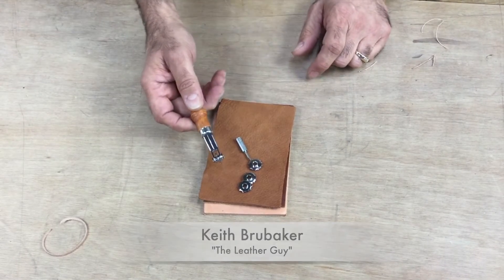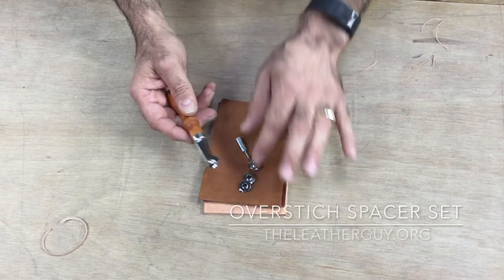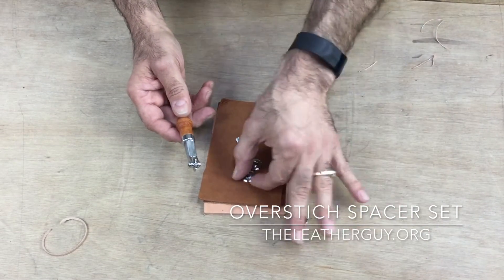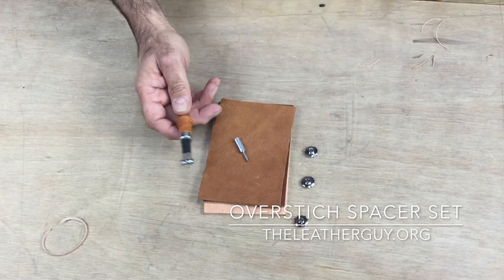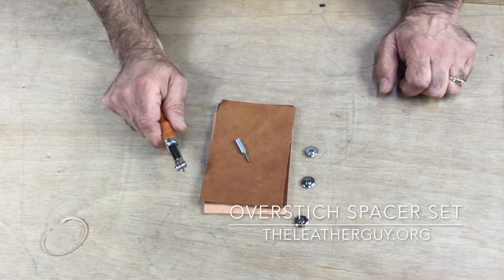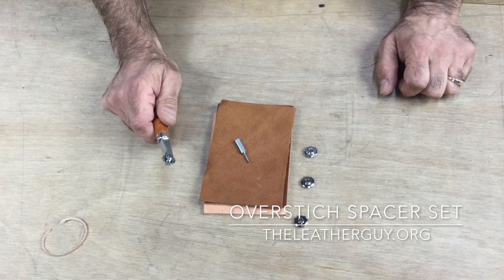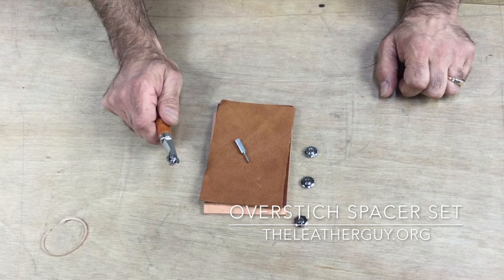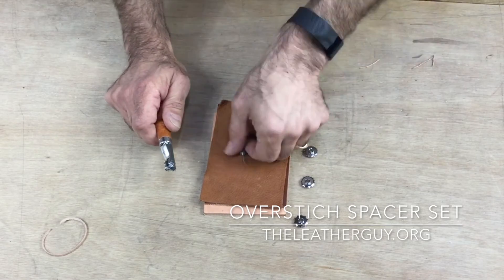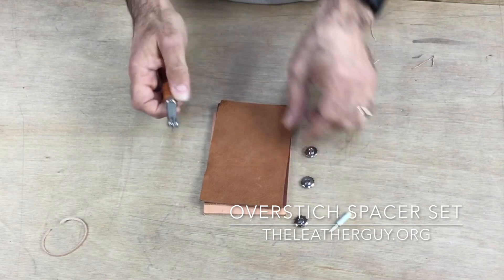This is the overstitch wheel — it's got all these different sizes you can put in here. These are size five, six, seven, and eight, and that would be five stitches per inch. Each one of those sizes is per inch. It's got a handy little screwdriver here to change out your different size tips.